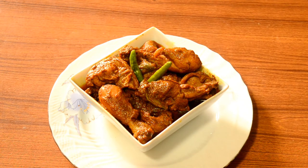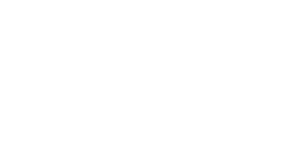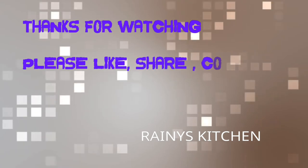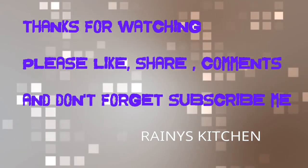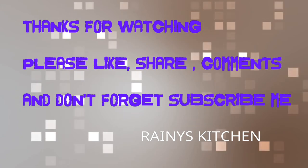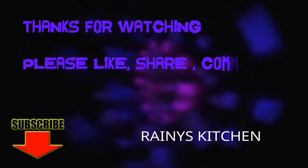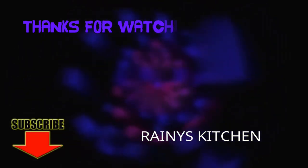Thank you so much for watching. If you like the recipe, please like and subscribe to our channel. Don't forget to subscribe. Peace! We'll see you next time.